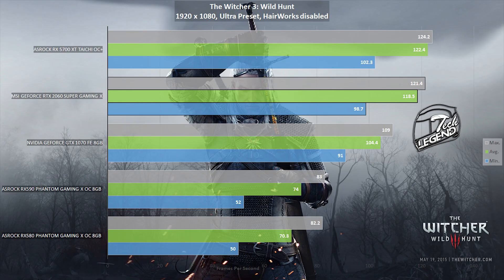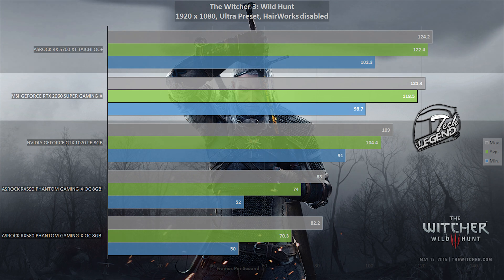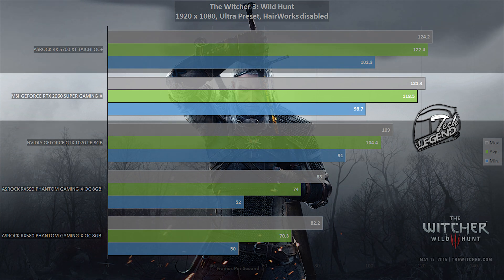The next game tested is The Witcher 3: Wild Hunt — like GTA 5, its single-player structure allows for easy testing and accurate benchmark replication. In this game, the MSI RTX 2060 Super Gaming X reached an average frame rate of 118.5 and a minimum of 98.7 frames per second. There was no tearing and no sudden frame rate dips, making for an overall enjoyable gameplay experience.